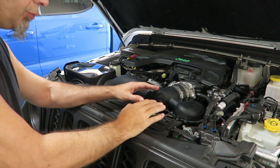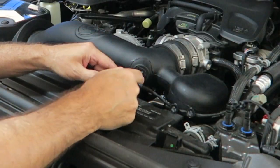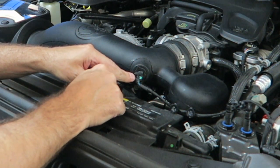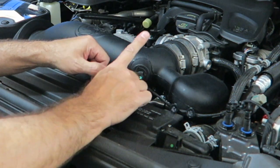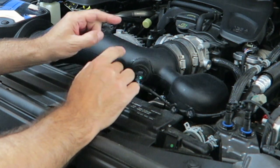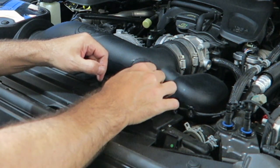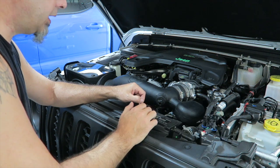First thing we're going to do is unhook the power to the MAF sensor. It just has a little squeeze thing on the side — you want to squeeze it. You'll notice mine is marked in green so I know that that's the top; it should be facing up, and that's the way it should go back into the new cold air intake tubing. So just squeeze and pull. That takes that out; we'll just set that aside.